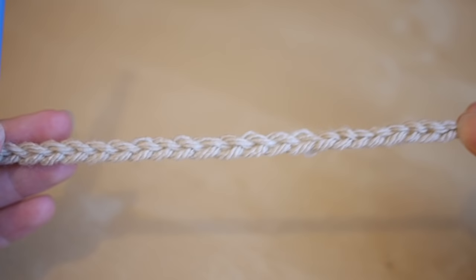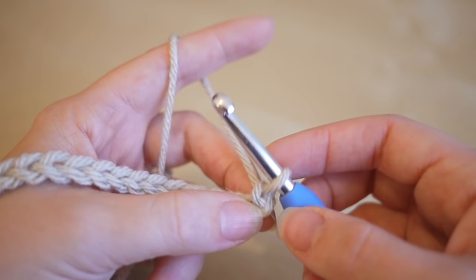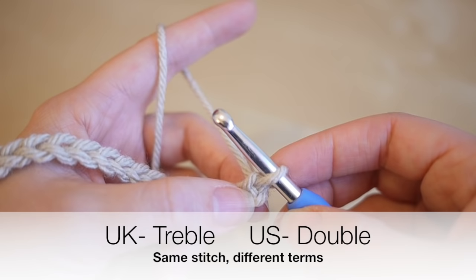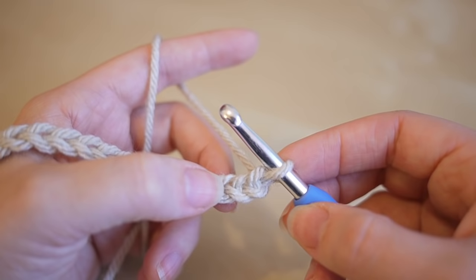Two multiples of eight plus seven would make a really good size for a cowl or a scarf. What we're going to do now is treble crochet all the way along this chain. Remember, that's treble crochet in the UK — in the US this is known as double crochet. We're actually going to skip two chains to begin with.